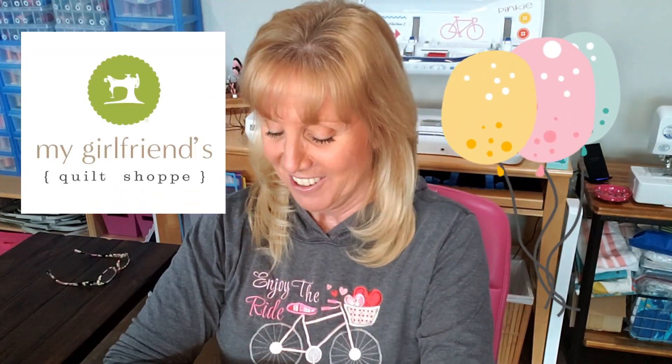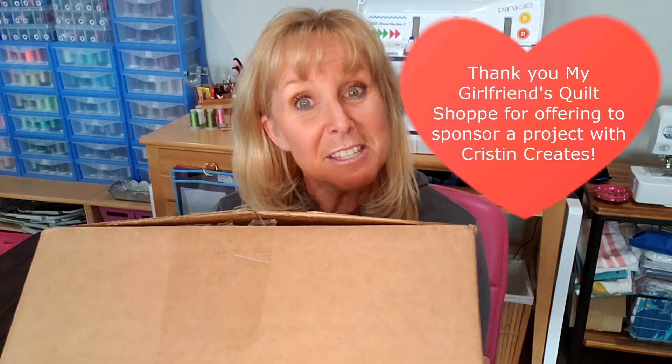I'm very excited! As I'm sure most of you know, Chris owns My Girlfriend's Quilt Shop and she is the twin sister of Kim of Kimberbell. So how cool is that — she reached out to me and asked if she could sponsor a project with us. We went back and forth on a few different ideas and today I got a box. I don't know what's in the box, but let's take a look. I know y'all love unboxing day, present day, as much as I do.